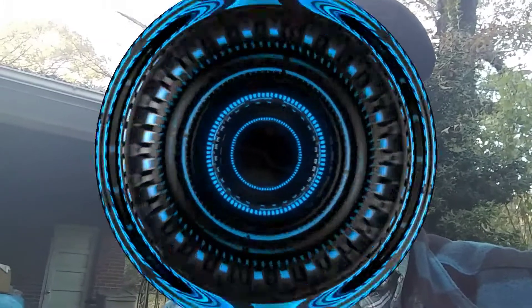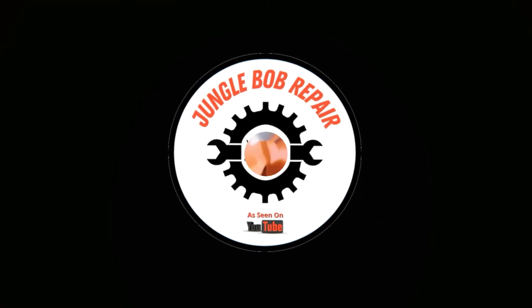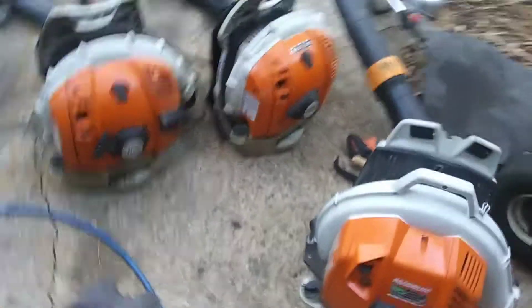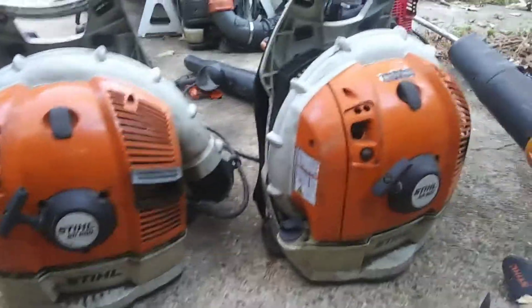Just a quick update of what's going on here at Jungle Bob Repair. So if you're interested, stay tuned. We'll get right into it. Guys, here we go. This is what I'm going to show you. So like I said, it's lower season — we got these two Steel 600s in.